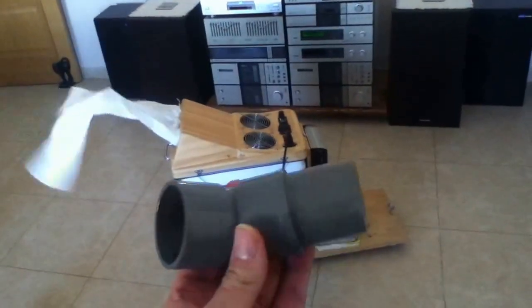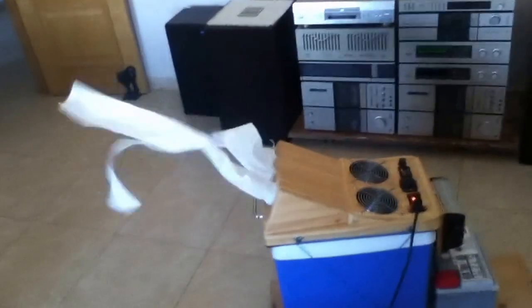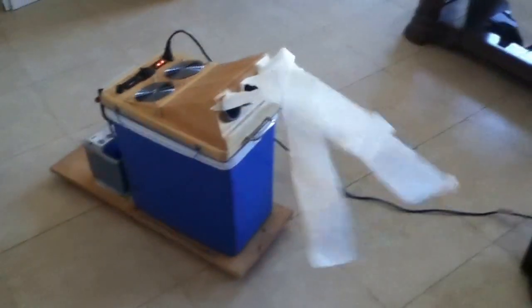What do you reckon to that? I've taken these pipes out just to show you, because the toilet roll was going all over the place. So you can see the holes, and I've put some elastic bands on the top. I just want to show you the kind of airflow you're getting out there — I know there's probably a proper word for it, but hey.